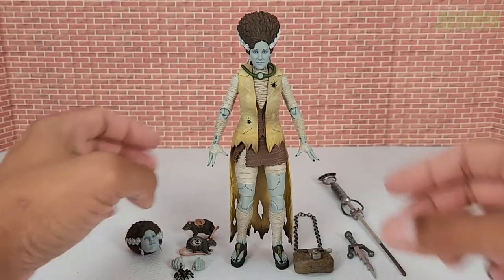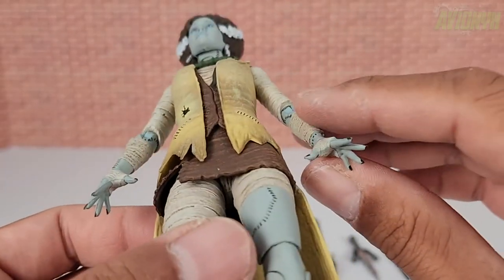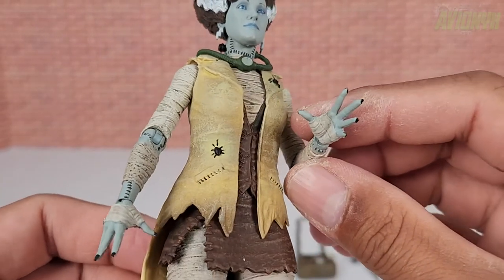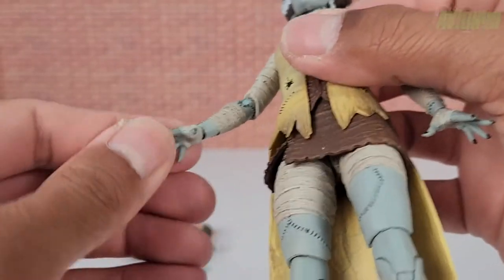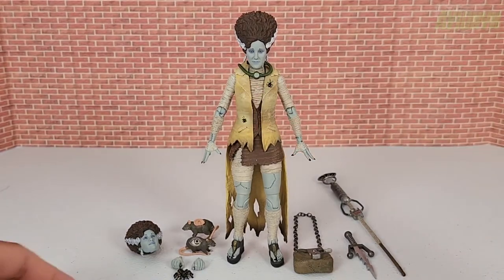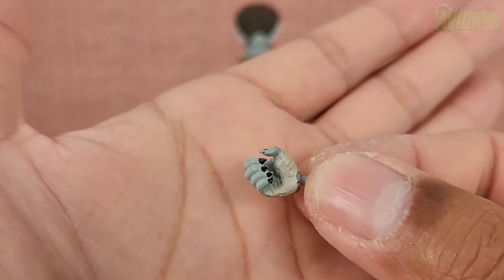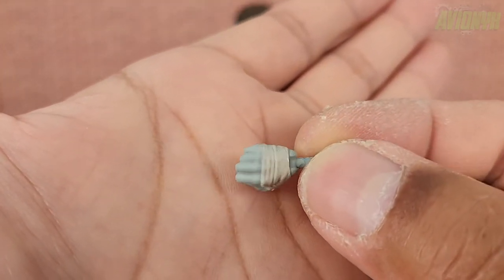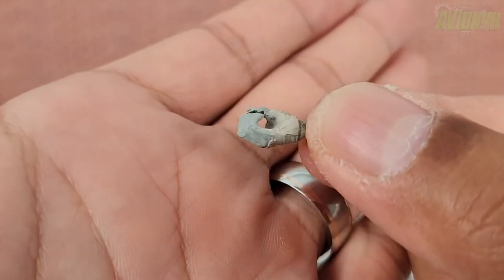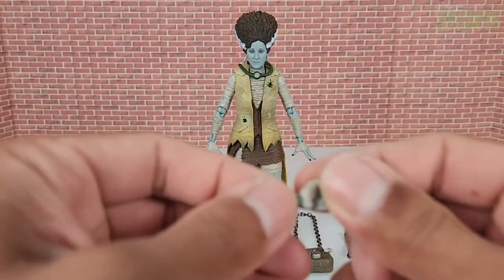She comes with two sets of hands. The first pair out of the box are open-palm posed hands, right and left. The nails are painted black with bandages around them, reminiscent of the Mummy wrapping that the Michelangelo Mummy has. The second set are gripping hands, right and left — mirror images — with the same black painted nails and wrapping around the hand and thumb. The wrists hinge side to side.